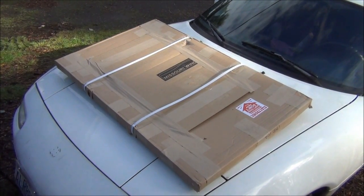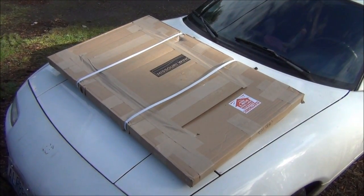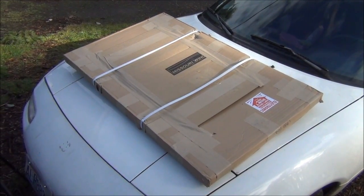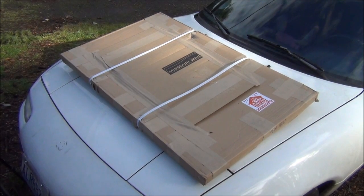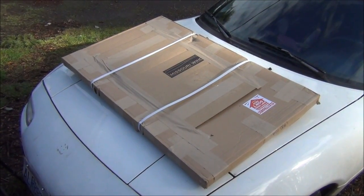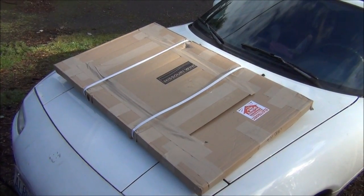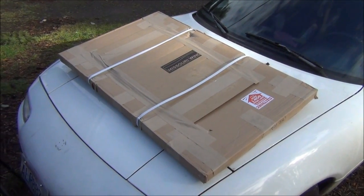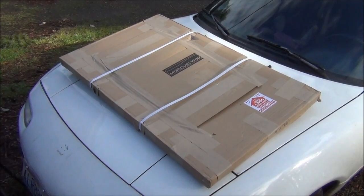Hey guys, Dan here. Most of you know Jeff over at Missouri Wind & Solar and he has a contest about once a month where he gives away free solar panels or wind turbines. Some of you have noticed that I won first place on his contest, and UPS just dropped off my solar panel, so let's open this thing up and see what it looks like.